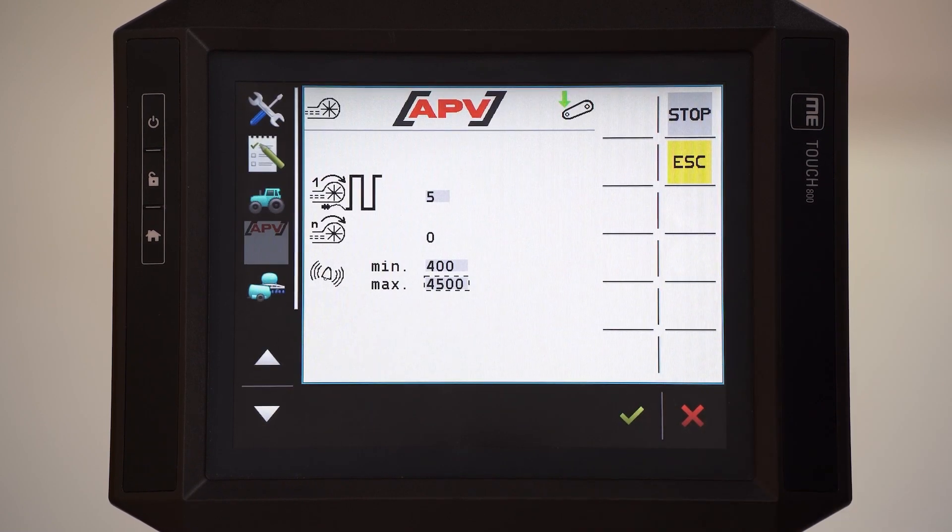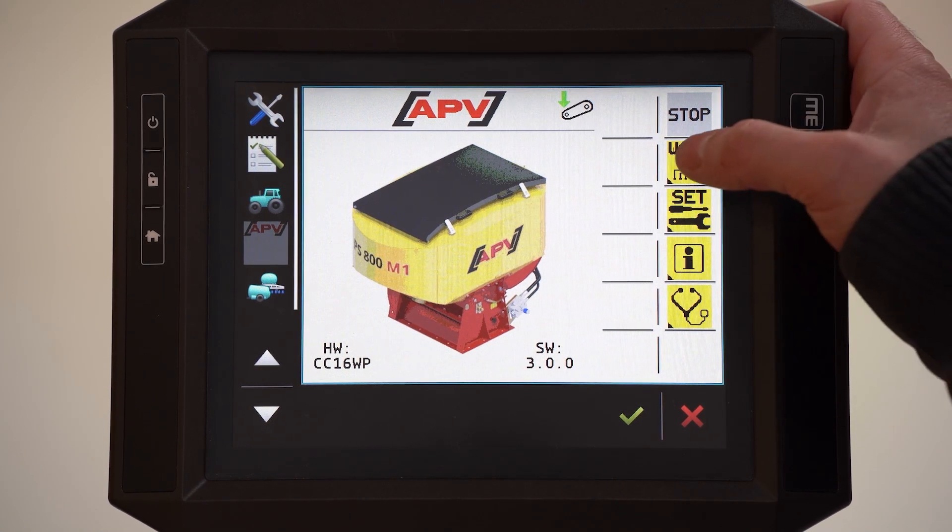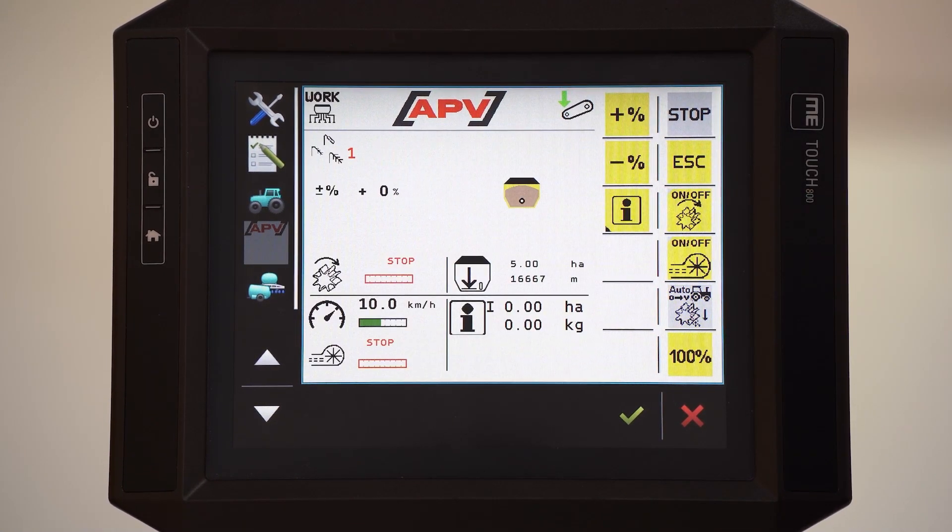Please have a look at the PS manual to find the right settings. This is the work menu — I will explain the work menu later in more detail.